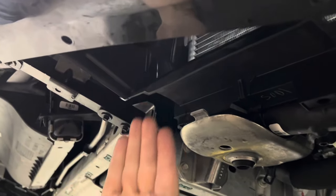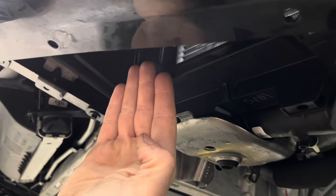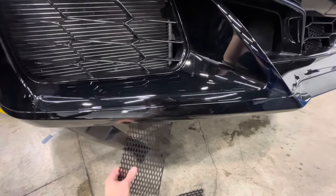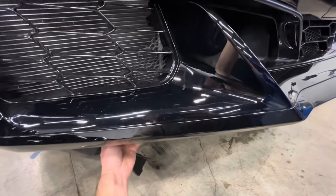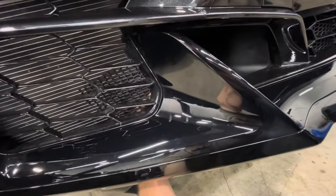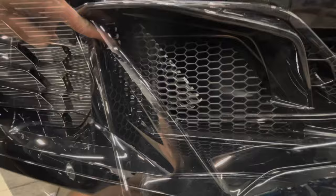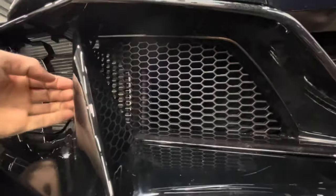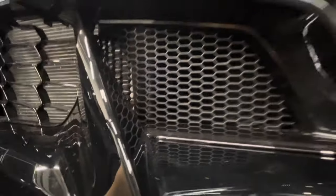We're going to place the brake duct piece in first, sliding it over while pushing some of the ducting out of the way. There is some ducting in the way that you'll need to push with your other hand because it will be catching on the hexagons. Once you are able to wiggle it in and get it to fit, you'll slide it all the way over towards the middle of the bodywork.